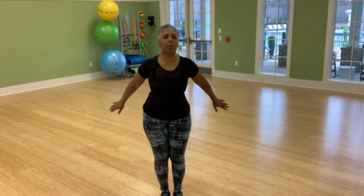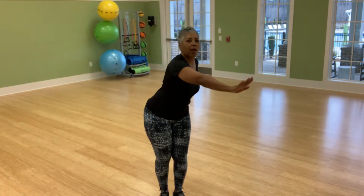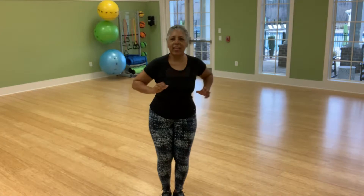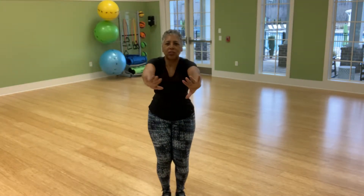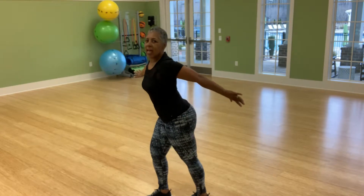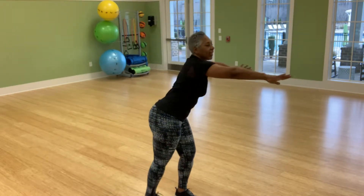So today, I want to focus on balance. But first of all, let's start with our breathing. Let's take a nice long stretch. Stretch our arms out. Get that stretch. Come to the side, let's stretch. Come to the other side, and let's stretch.